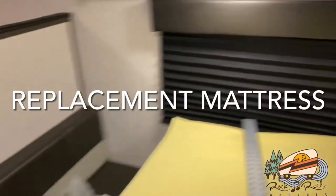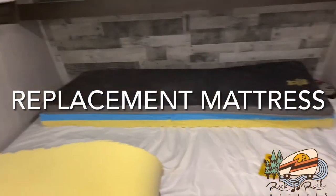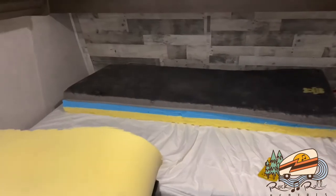Welcome everybody. This is Trigger, our 2021 Coleman Lantern 17B.